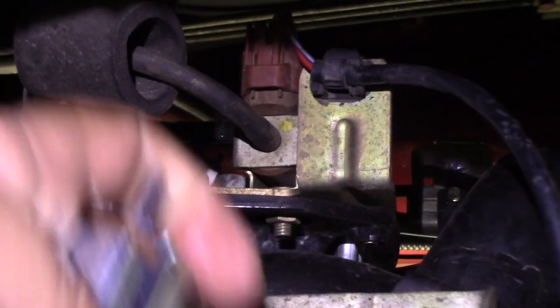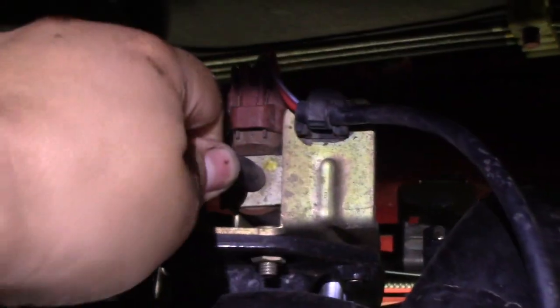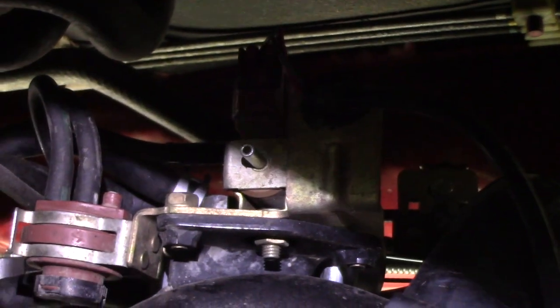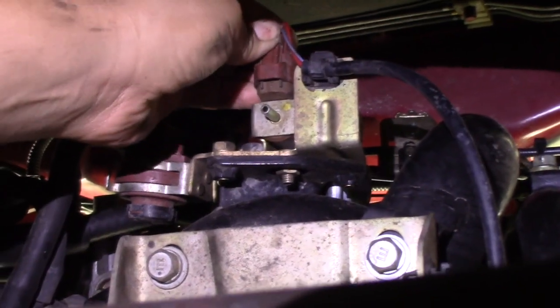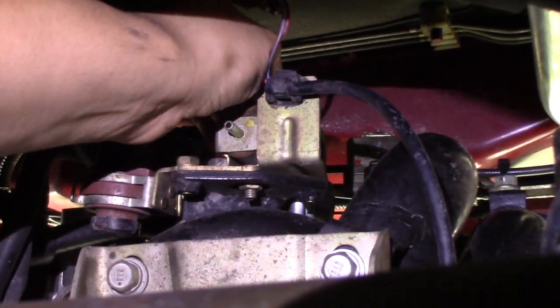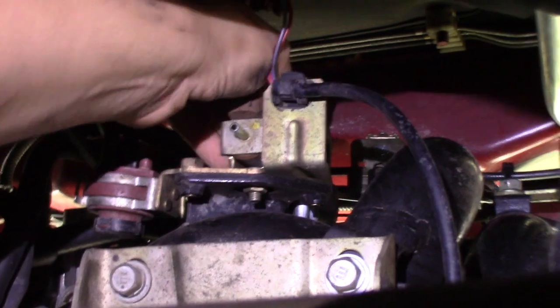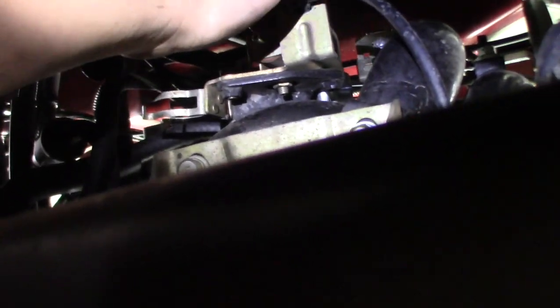That part looks exactly like this. So to take it off, I just have to take off this vacuum hose. Don't forget to put this back on. I'm gonna take off this connector. And then there's another vacuum hose up here on top — I'm gonna just take this off, or it's gonna come with it. And take this 10mm bolt off, and the one that is right here.